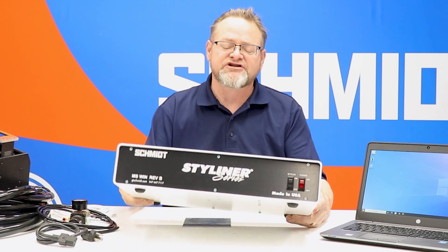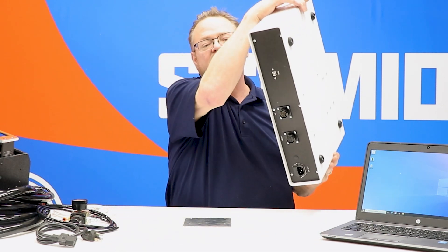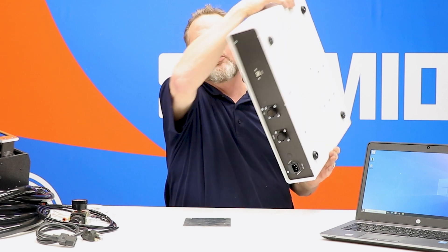First thing that we have is this controller that comes with the system. This is basically the power to everything. You'll notice that it has controls on the front and it also has several connections on the back that we will go over later.